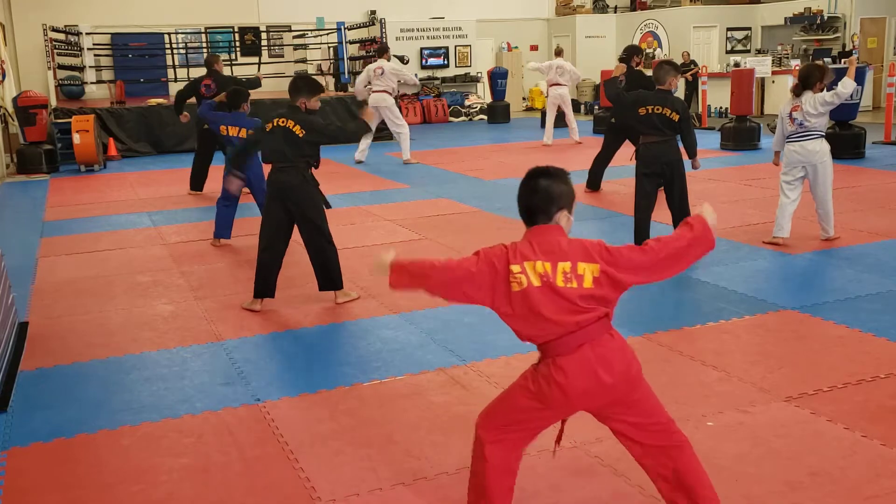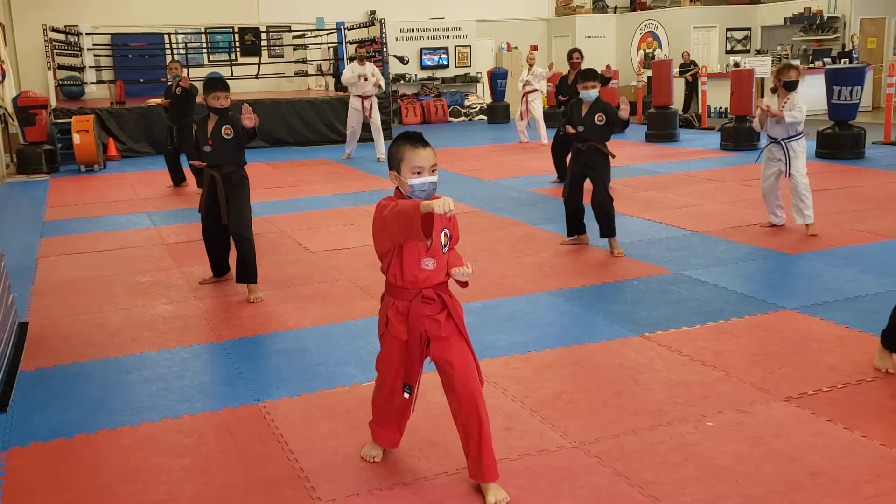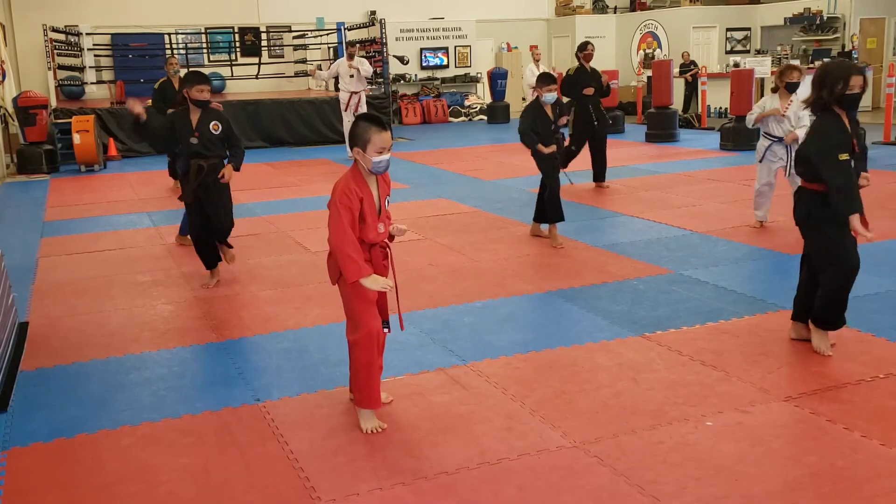Head and turn, left double cut. Turn to the left, right knee walk. Right punch, right front kick, right back, left fist step back.